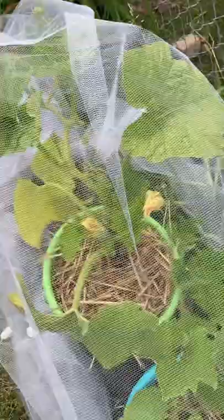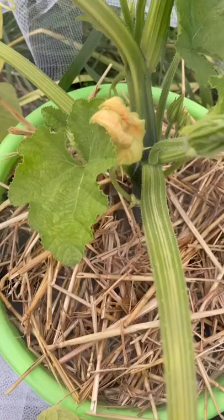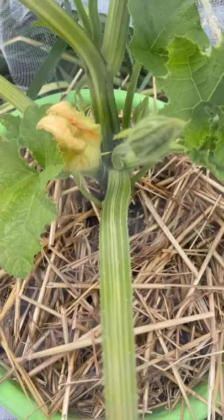Neem oil, will it work against the squash vine borer? I guess we'll find out because I just sprayed some because I saw some eggs. Sorry, we're getting the fence, not the plant here. I just saw some eggs, so I went ahead and removed them. I ate them, actually.